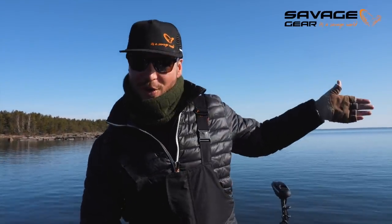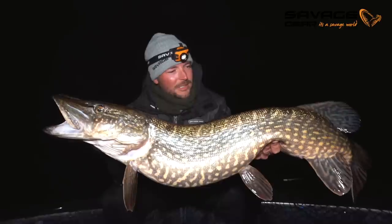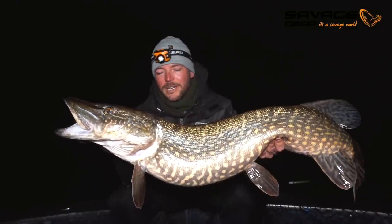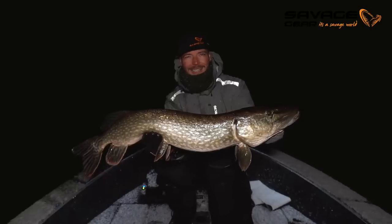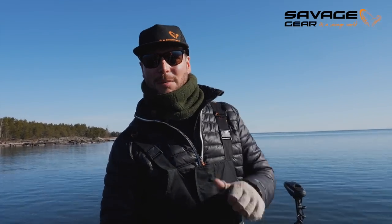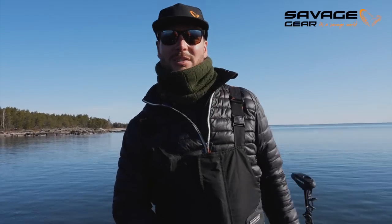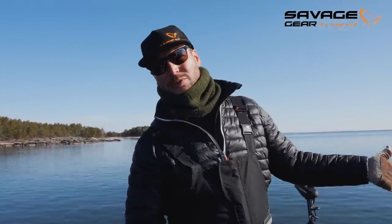Good morning everyone. It's early spring and it's really, really cold, as you can tell. The boat is still covered in ice, because we stayed out a little late yesterday and a snowstorm swept over the Swedish countryside. Today we're out fishing on a big lake where we're going to target them on the base and outside the base, fishing roughly between 50 centimeters and 5 to 8 meters.